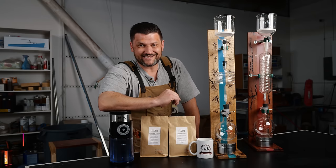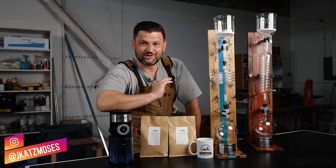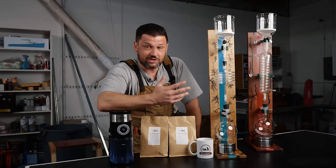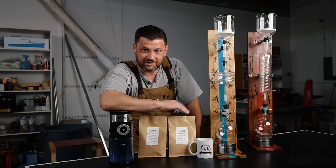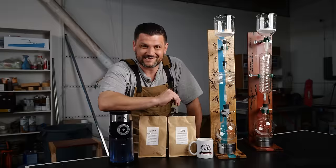Today we're going to build these Breaking Bad style vacuum coffee makers. This was a ton of fun and it really looks amazing when they go. It was an easy project and everything is readily available — I got everything off Amazon. I'll link everything down below. This video is actually brought to you by Daily Roast Club, a supporter of the channel I've been using for a couple months. Let's get into the build.